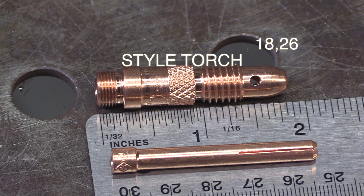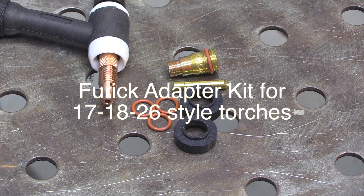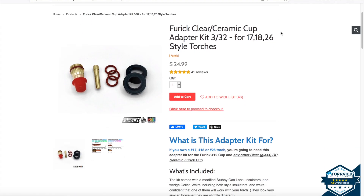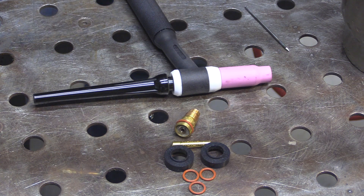It could be any of them — doesn't really matter. This Furek adapter kit for 17, 18, 26 style torches will make the Furek cups work with your torch, if that's what you have. It's got two black insulators that come with it — slightly different, and one of them will fit.